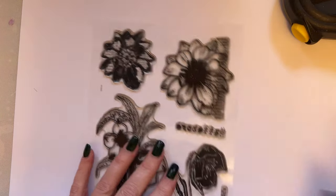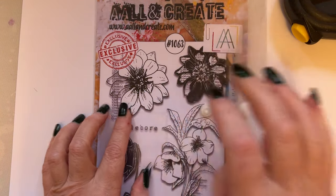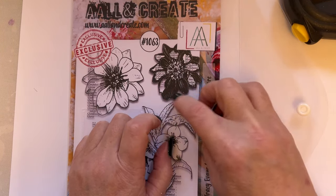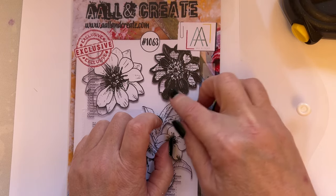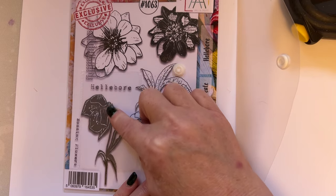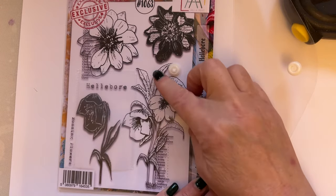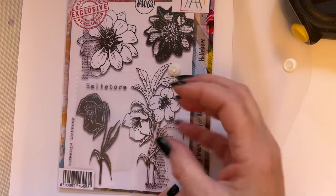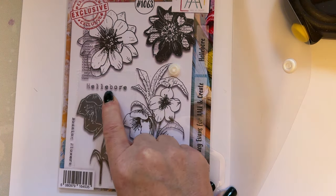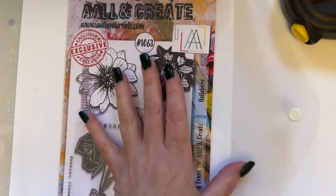This one offers great possibilities for colouring. You can ink your stamp with different colours and you'll pick up different colours in the darker areas. You can stamp in different colours and you don't need any more. You can add dimension as well. The wording says 'nodding flowers' and this one says 'hellebore'. So that's stamp set 1063, and that's an A5 stamp set.